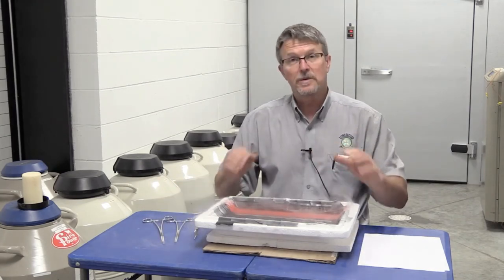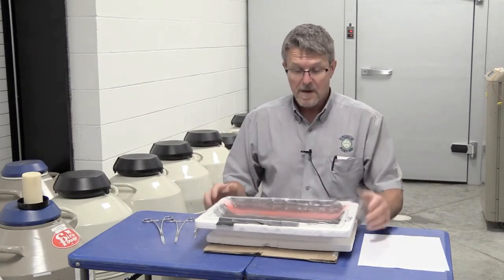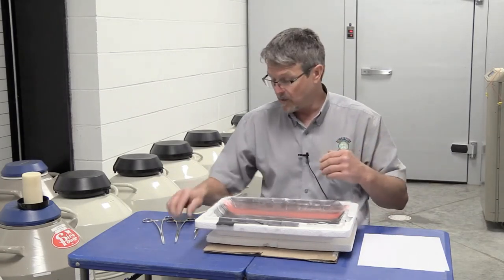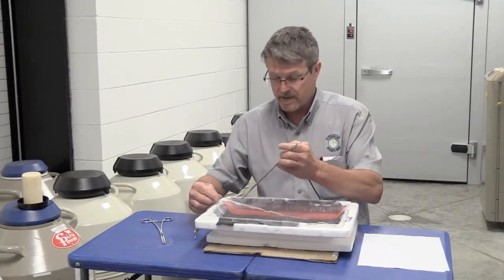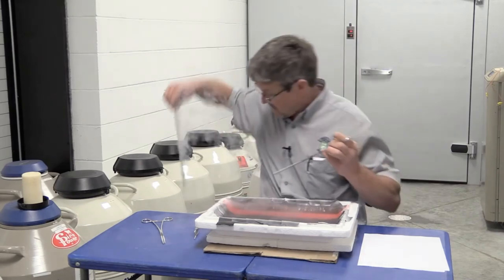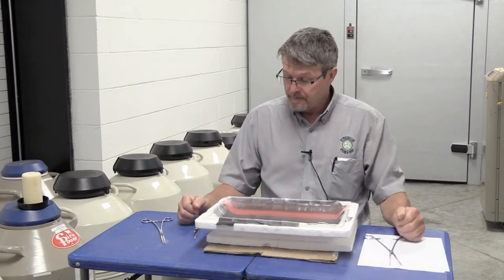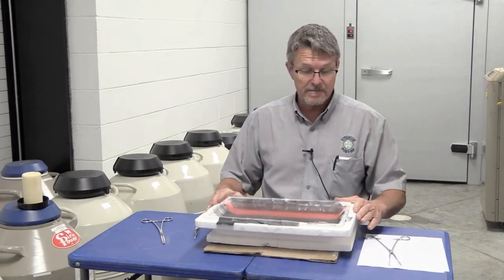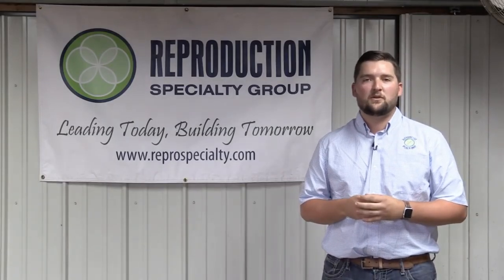Everything we've done is under liquid nitrogen, and it's clear enough that I can read the straws — you can check to make sure that you have the straws you want, all under liquid nitrogen. Now we're ready to go back to the tank. It's a simple process of just lifting up enough to grab the tab, not the cane itself, and it goes right into our tank. The styrofoam cooler is the easiest accessible thing we found, and this is our recommended process of splitting canes and moving straws.